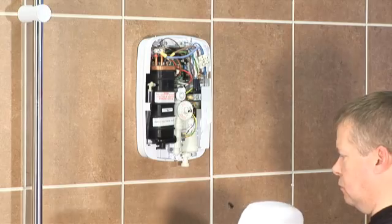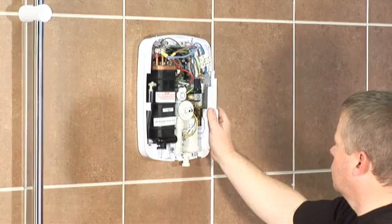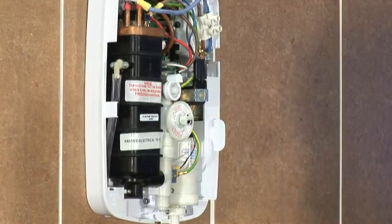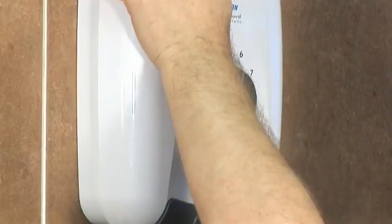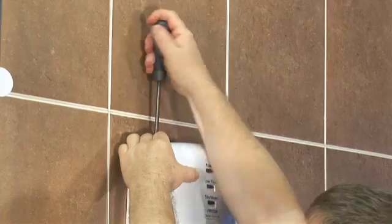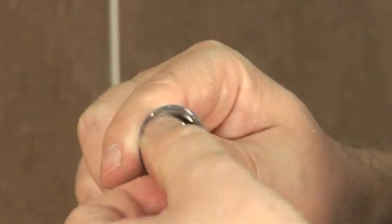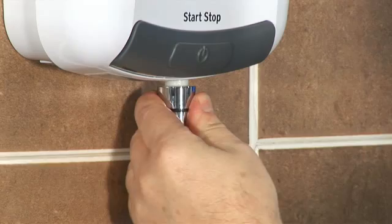With the water supply turned on, make sure that the ribbon cable is not plugged into the PCB and that a removable side plate is in place. This side plate allows ease of access to the inlet fitting when installing. Temporarily fit the cover to the unit. Guide the cover into position so the temperature control spindle locates correctly. Secure the cover in place with the three retaining screws. Making sure the supplied ceiling washer is in place, fit the flexible hose to the shower. Do not fit the shower head at this stage.